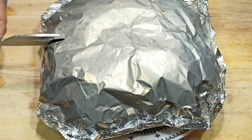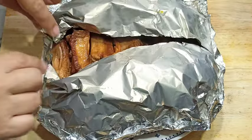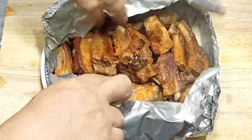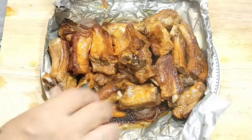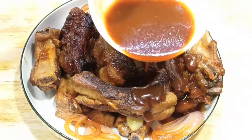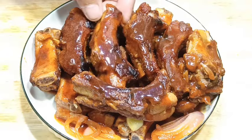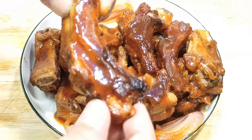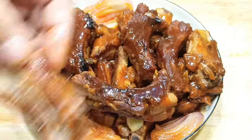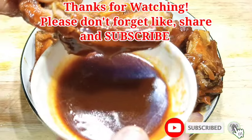Ngayon bubuksan natin. Wow! Ito na mga Papsi — sobrang lambot. Plus sausawan. Tigman na natin ito.